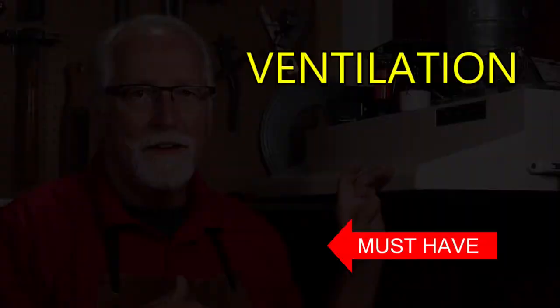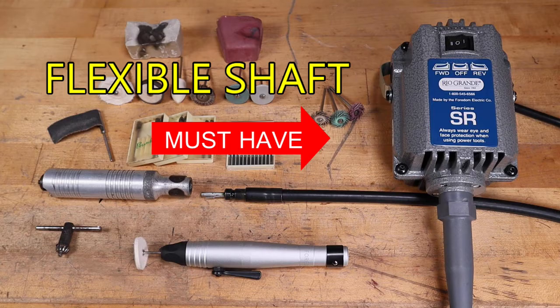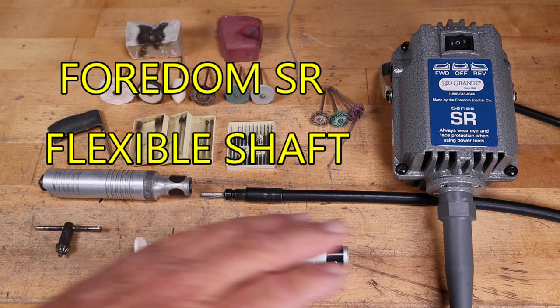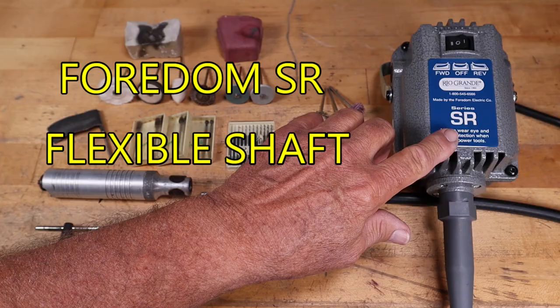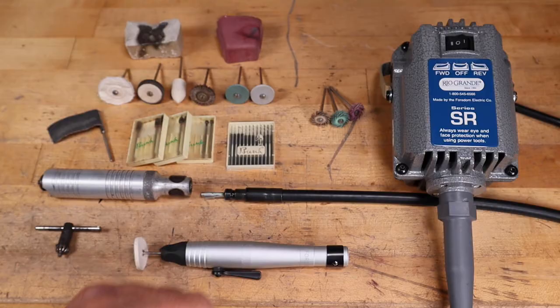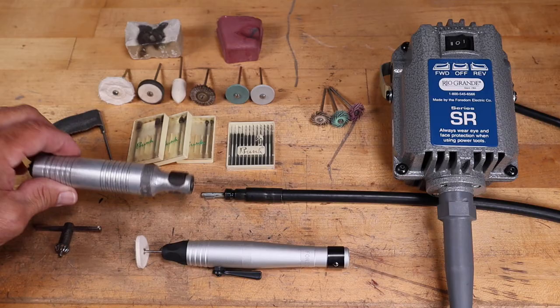The flexible shaft, in my opinion, is a must-have for every jewelry studio. It can do a wide variety of tasks and make your job so much easier. You may be tempted to get a Dremel-type tool because it's cheaper, but in my opinion the flexible shaft is much more versatile and will do a better job long term. This is the Fordham SR model flexible shaft — it has forward and reverse, which is handy for left-handed polishing. At the end of the shaft you can put different handpieces; this is the H30 standard handpiece with a variable-size chuck that requires a chuck key to tighten.